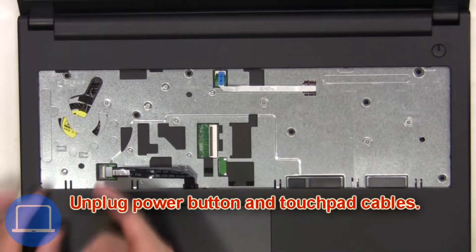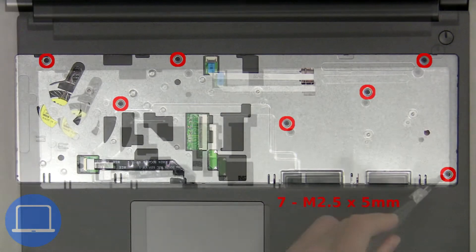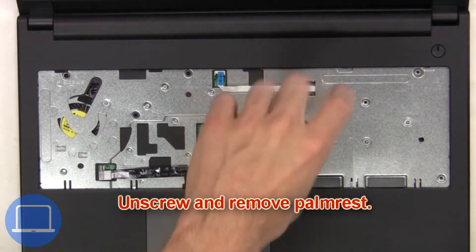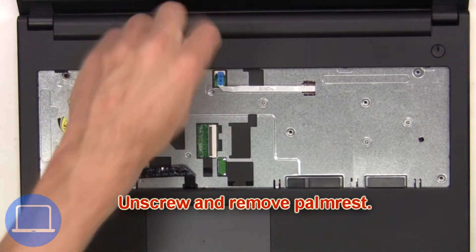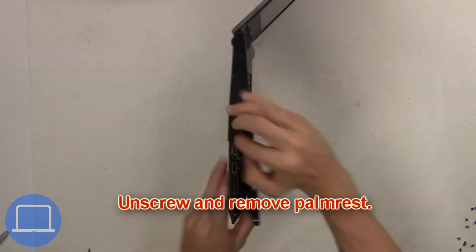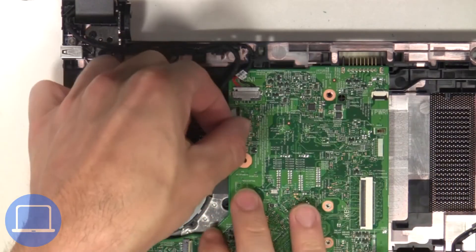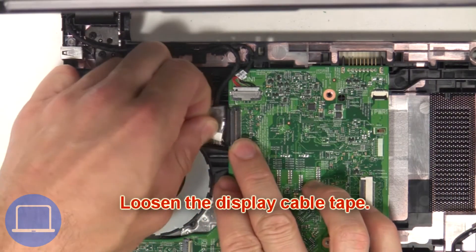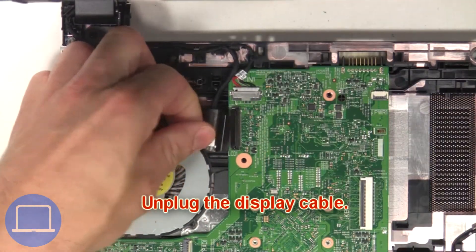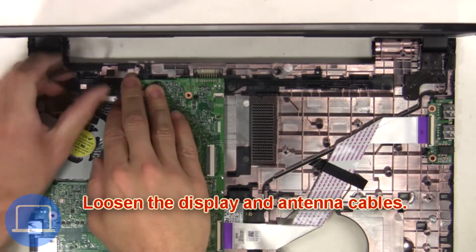Next, unscrew and remove the palm rest. Then loosen the display cable tape, unplug the display cable, and loosen the display and antenna cables.